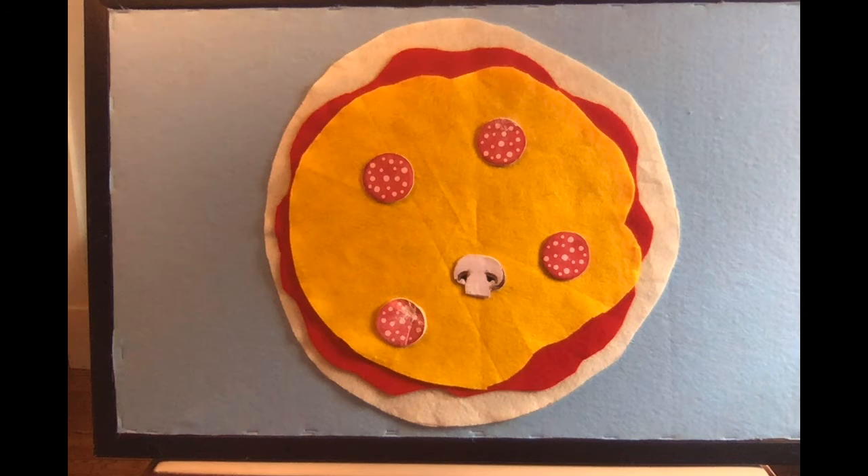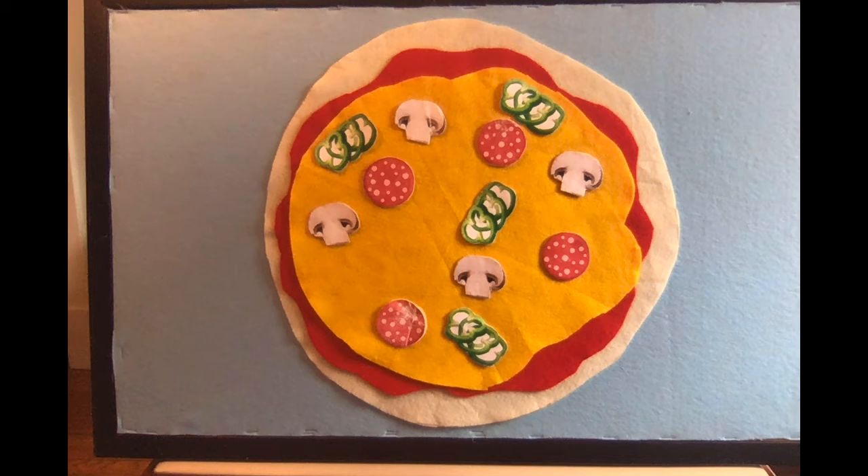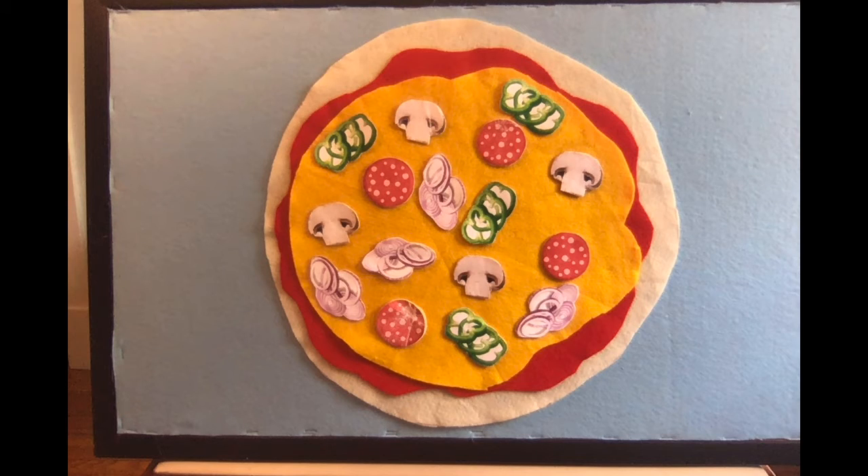What about some mushrooms? The big pizza pie has lots of shrooms, lots of shrooms, lots of shrooms. The big pizza pie has lots of shrooms to make the perfect pie. Oh, what about some crunchy green peppers? The big pizza pie has lots of peppers, lots of peppers, lots of peppers. The big pizza pie has lots of peppers to make the perfect pie. Oh and last, we can't have a perfect pie without onions. The big pizza pie has lots of onions, lots of onions, lots of onions. The big pizza pie has lots of onions to make the perfect pie.